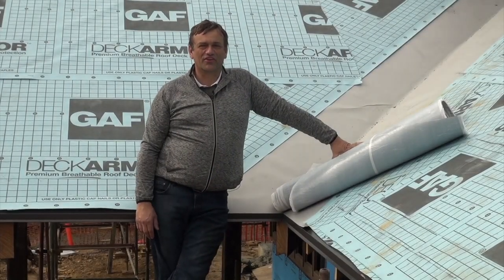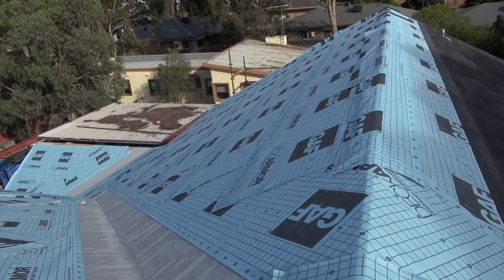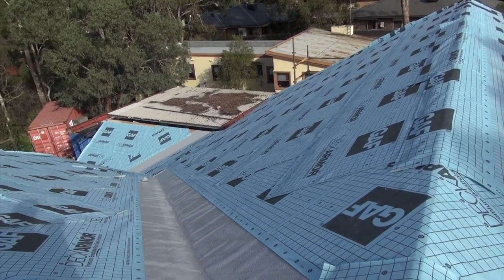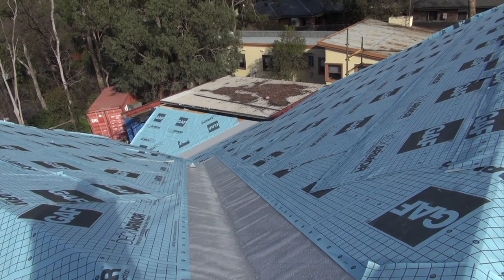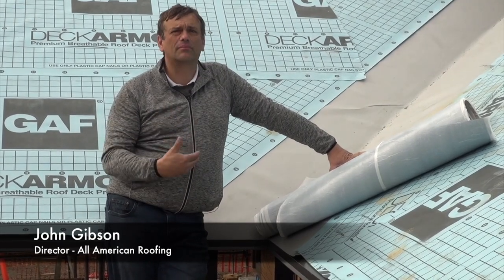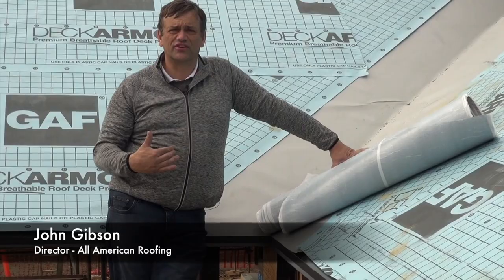Today we're going to talk about the correct installation of Storm Guard at the valley. This is a really critical component because there's so much moisture that comes down the valley. It is key that we have a really heavy-duty backup in place in case we have any potential leaks in the roof shingles.